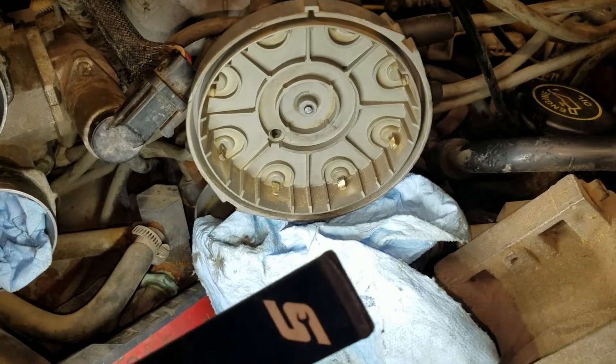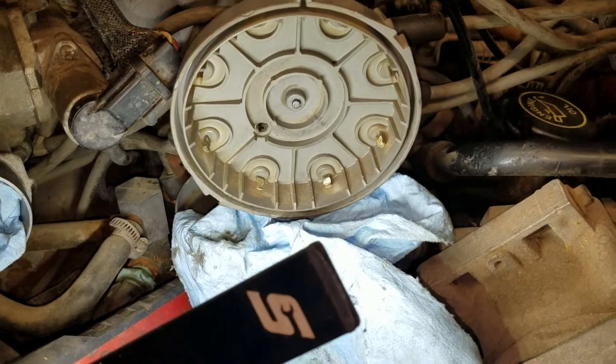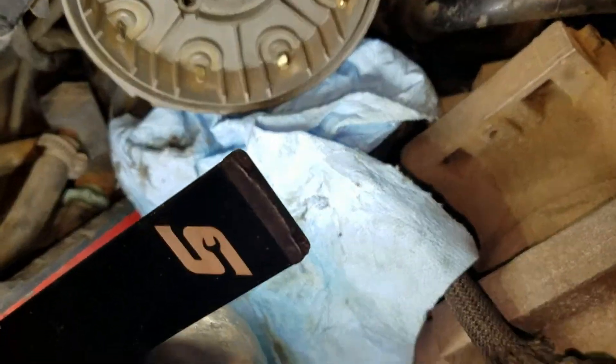Most guys say when the points get dirty and stuff to use a file, use sandpaper, and that works pretty good. But this particular one is quite nasty.